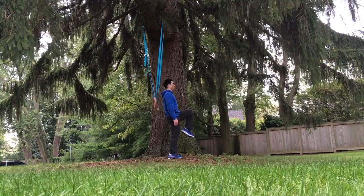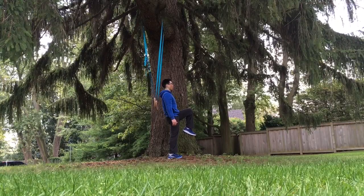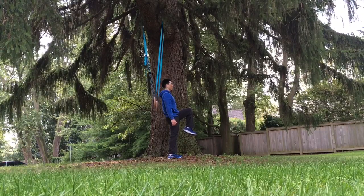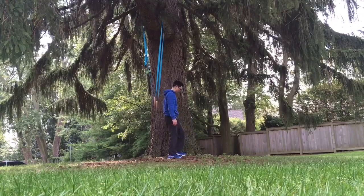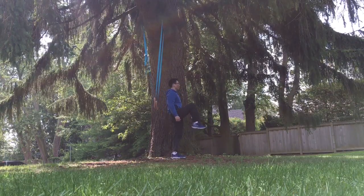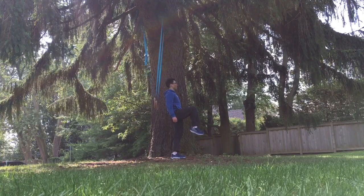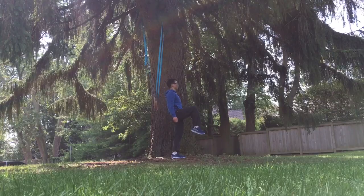To improve balance, you can do a simple exercise of standing on one leg at a time, keeping your other knee raised up. Maintain steady breathing and aim to stand balanced for 5 to 10 seconds at a time. You can do this with your eyes open at first and then with your eyes closed.